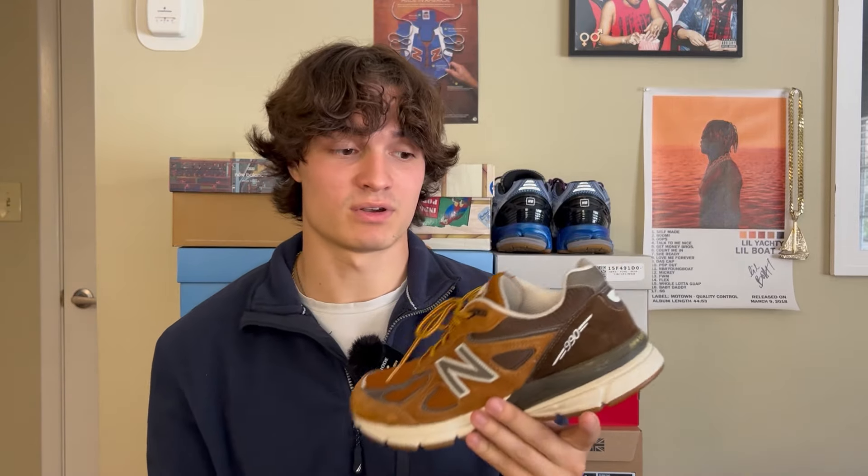I truly think this is the perfect fall sneaker — not only for the colors, but because it's LL Bean and it's meant to be outside and worn. These are going to take a fair amount of beating, not just in the fall but the winter, spring, and summer. I absolutely love brown sneakers and I don't think they get showcased enough. This sneaker will get tons of wear this fall and going into winter — it's a 990, it's a New Balance, it's going to be durable. Thank you guys for watching. Let me know what sneakers you'll be rocking this fall in the comments, and I'll see you in the next one.